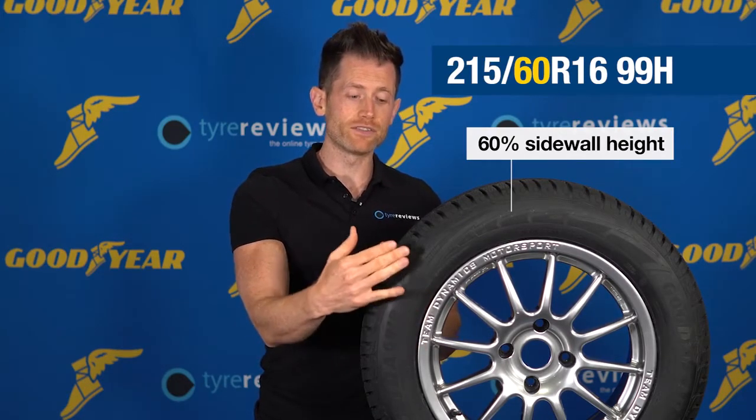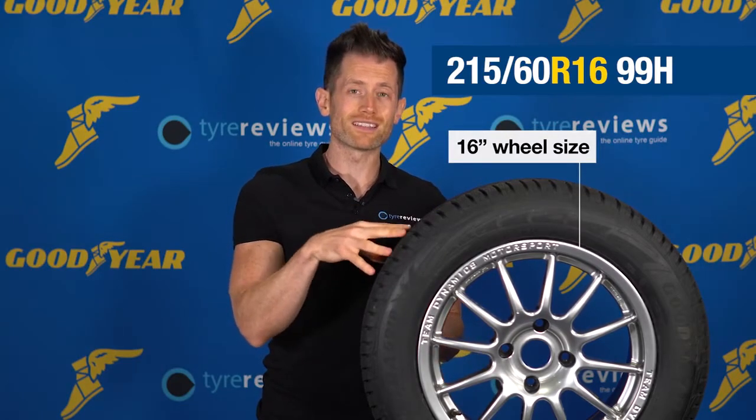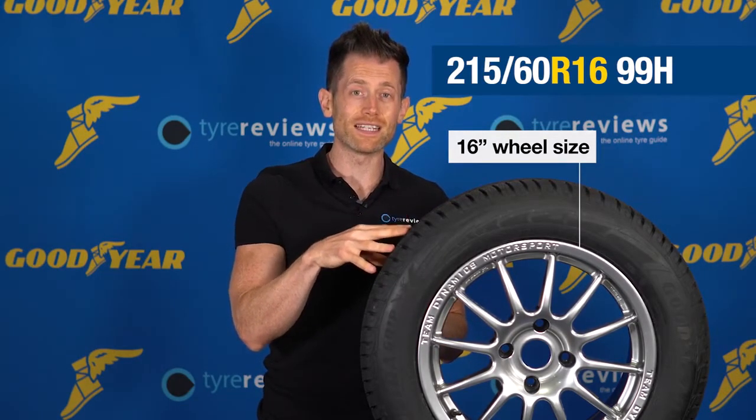On this tyre the sidewall height is 60% of 215 millimetres, and the 16 is the wheel size, which means this tyre is only designed to fit a 16-inch wheel.